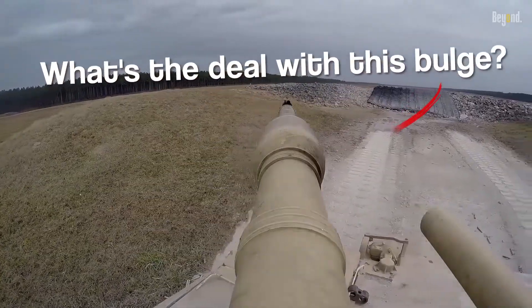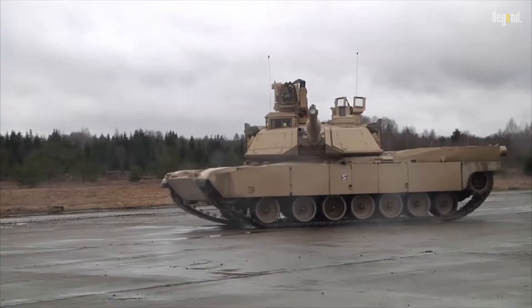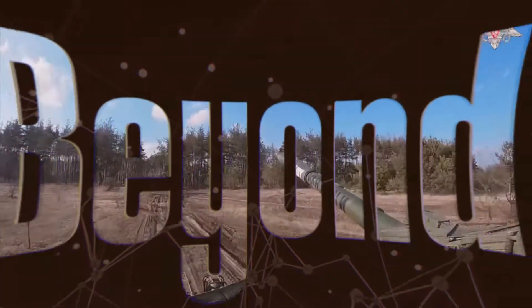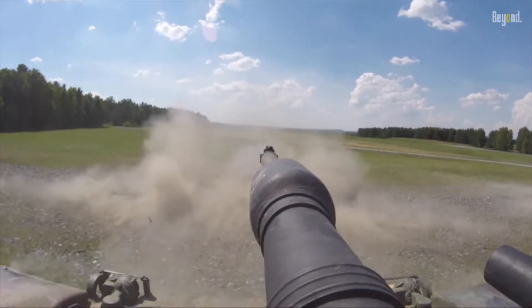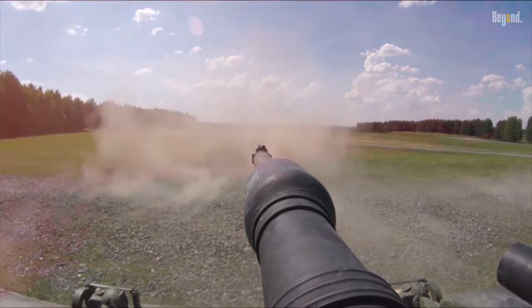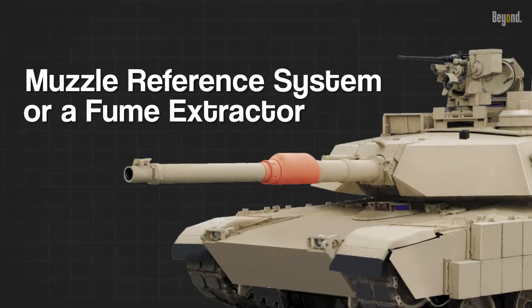Have you ever wondered what's the deal with this bulge in the middle of the gun barrel? It's on so many tanks — the Abrams tank, Challenger 2 tank, Leopard 2 tank, and even the Russian T-90 tank. The bulge is not just a simple lump; it serves an essential purpose. The lump or bulge in the middle of the main gun's barrel is typically referred to as a muzzle reference system or a fume extractor.